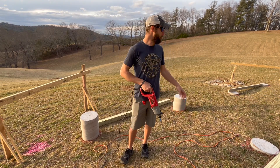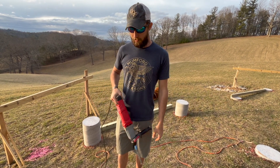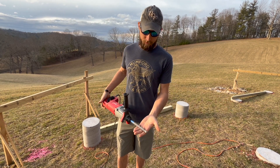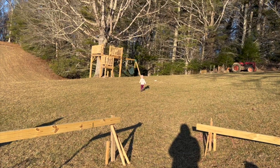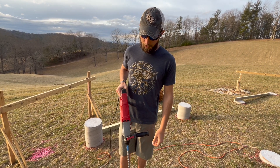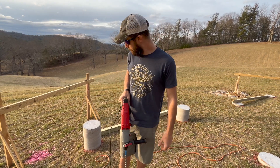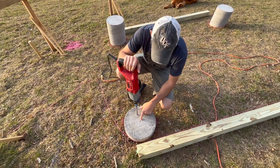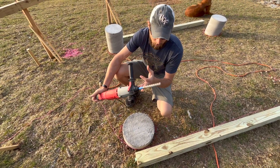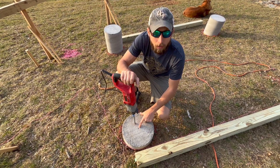Now we're drilling holes into our foundation to put wedge anchors in — you tighten a nut down and that's what holds our post brackets onto the piers. I've got a big bit on a hammer drill; it has to be a hammer drill. I'm reusing some bolts from a tree fort project. You could get away with half-inch on four-by-four post brackets, but this is five-eighths. I pre-drilled a little with a smaller masonry bit first because this big bit has a tendency to walk on you, and after all that work to get precise locations I don't want the bit to wander.